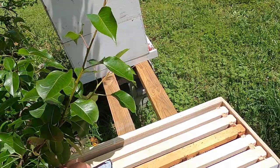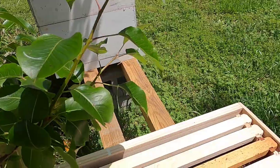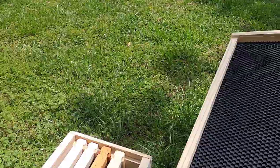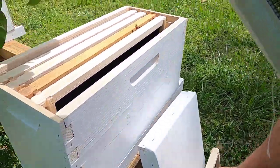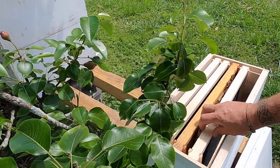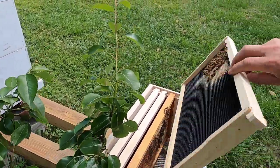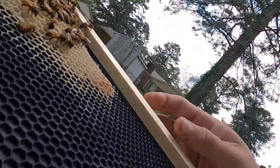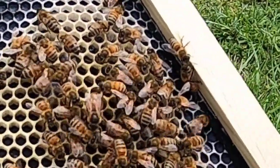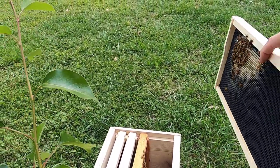Let's get this pollen patty taken off and see what we got in here. Empty frame — I didn't have time to put the brood frames in here the other day when I brought it back to the house. Oh, there's the queen right there! So we do have a queen. Not many bees, but we're going to go ahead and put her back in so she's safe.